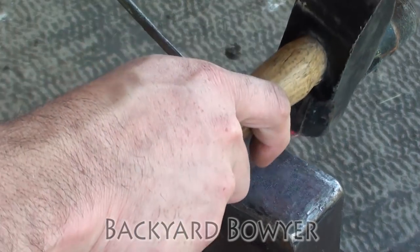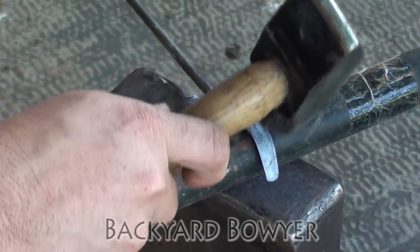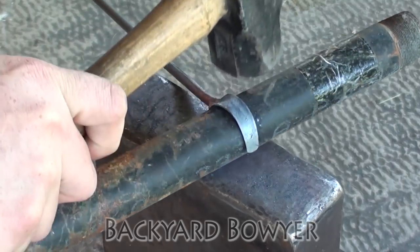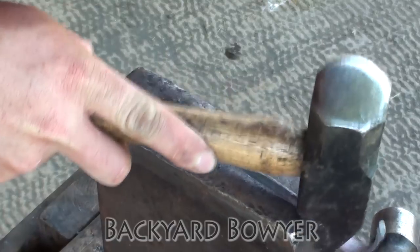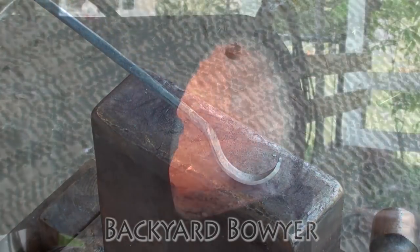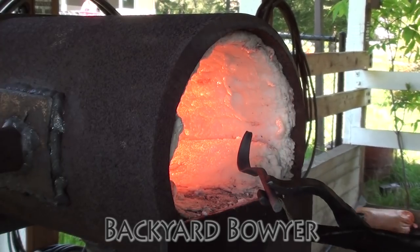Now I'm just going to form the blade over this. Then I'm going to cut off the tang at two inches and then we're going to heat treat. I'm going to heat it up in the forge until it no longer sticks to a magnet, then take it a little bit further and quench in warm vegetable oil.